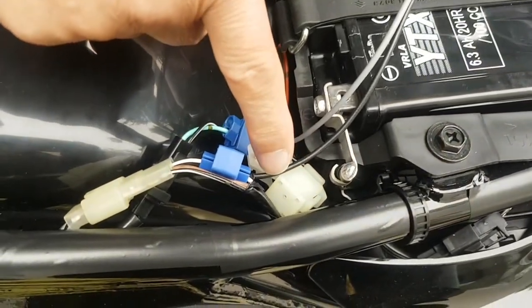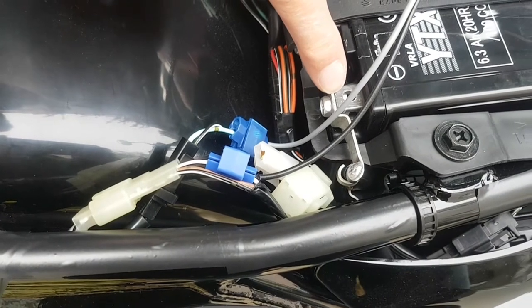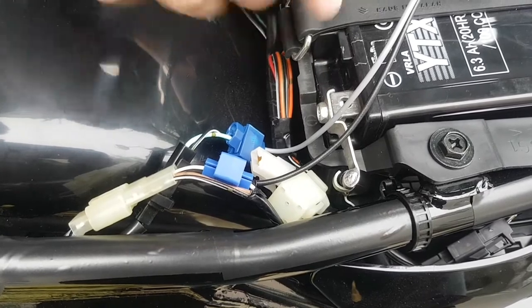This black lead here — normally when you wire it in, you wire it into the negative pole on your battery. This means that when you indicate left or right, you'll always hear the buzzer.